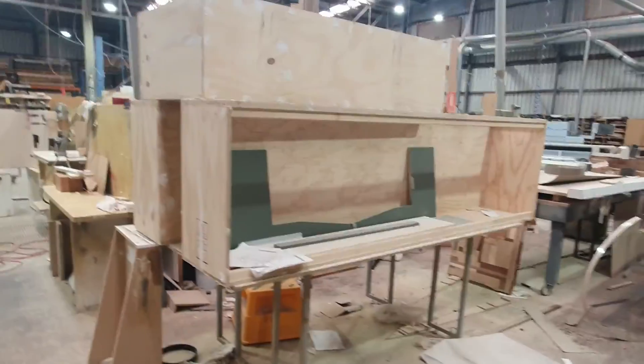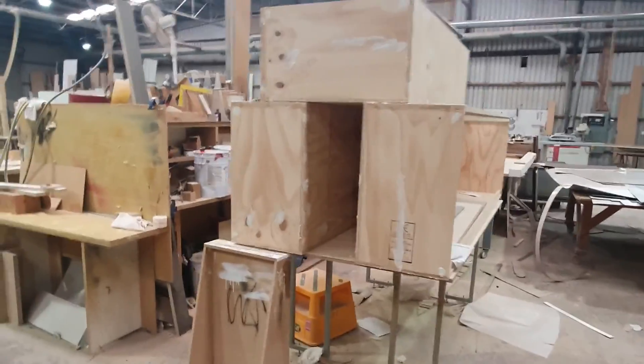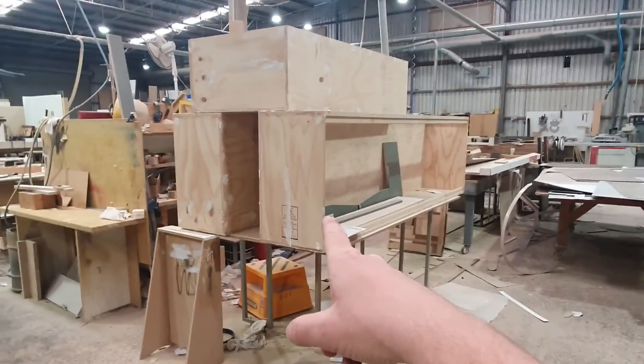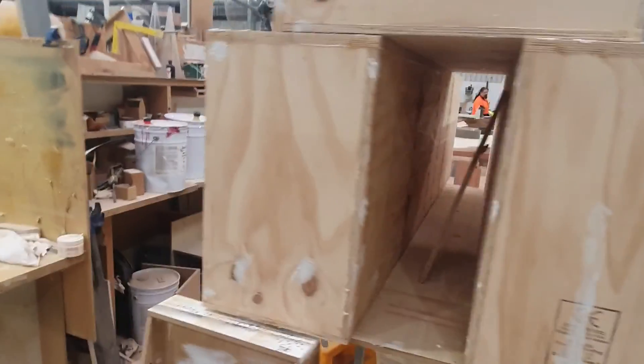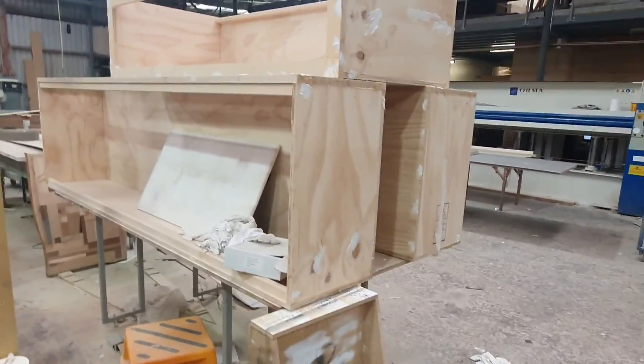Hey guys, welcome to Rumble's fish room. Sorry about the audio, I haven't got my mic on me. Let's talk about the ply tanks - they're sitting here collecting dust and have even become a storage area for some off cuts and parts. I want to start on them today and get back into it.